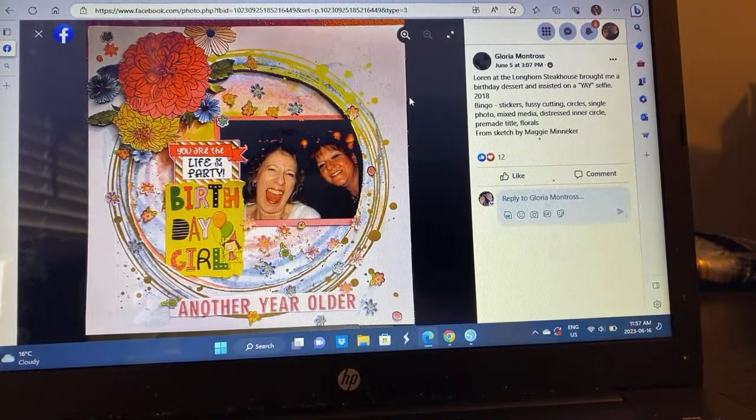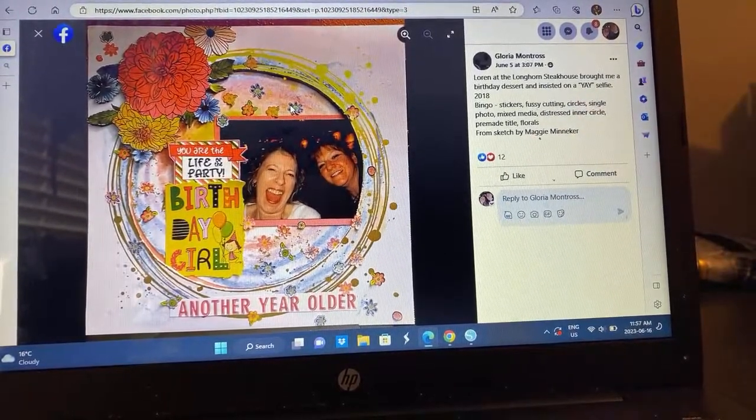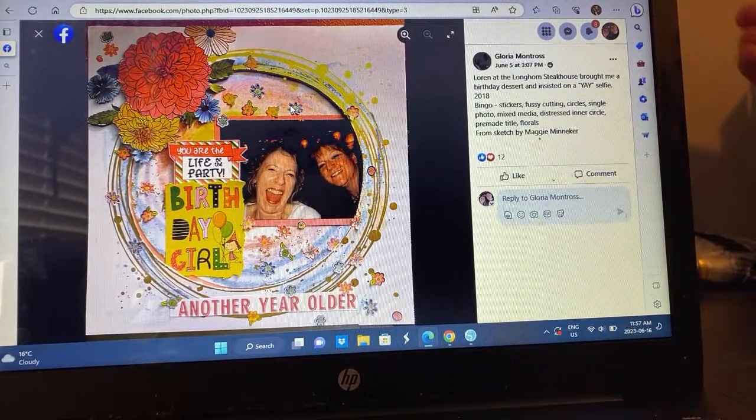Gloria — I love this. She absolutely popped it up with some foam. Is this circle piece a cut file or a background? I'm so curious. It was stickers, fussy cutting, circles, single photo, mixed media, distressed inner circle, pre-made title, and florals. Oh, it's lovely — so pretty.